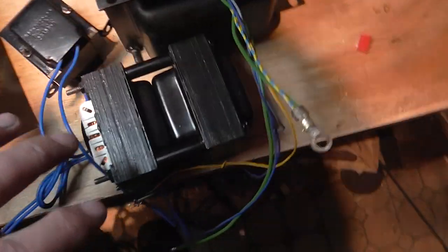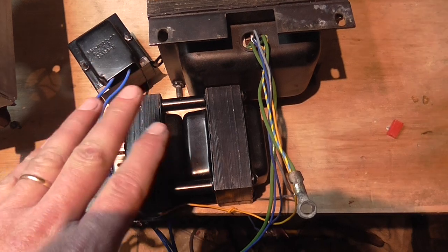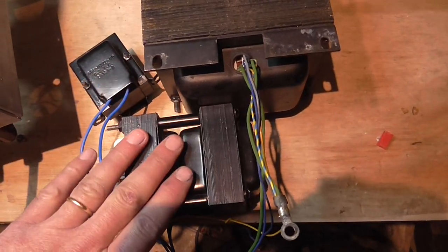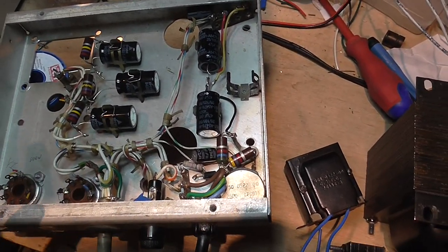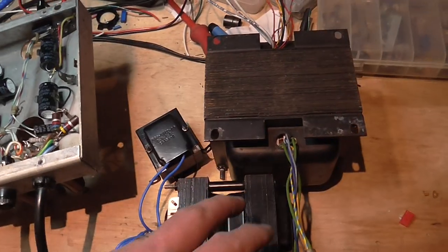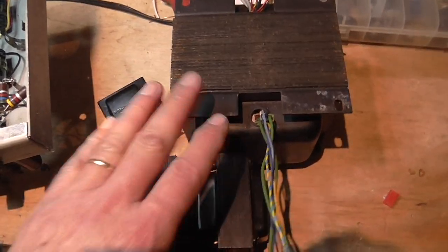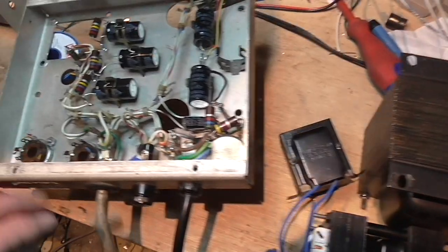So what I did was ask this person to rewind all three chokes. Now I have the transformer and all three chokes newly rewound. I will rebuild the power supply and I hope it will work for a long time, because this job was quite expensive.